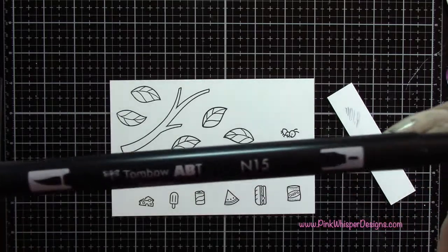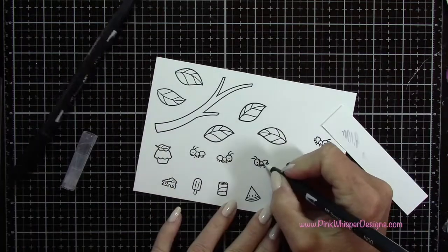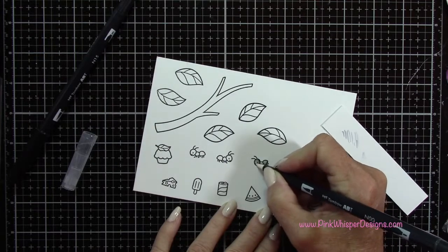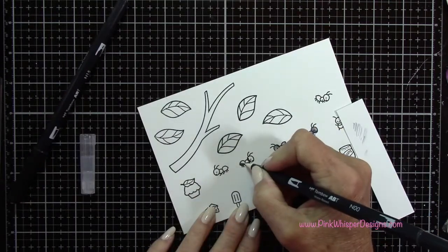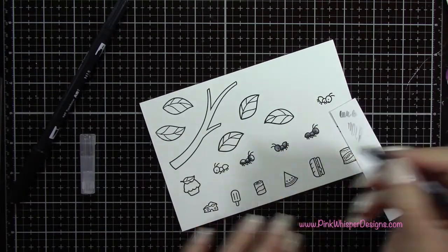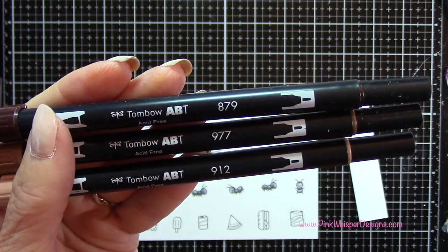So I'm starting off with the black — this is N15, the Tombow Dual Tip Markers. These are a water-based marker and I'm also going to be using the Tombow Blender Pen. I've placed a little bit of that black ink down towards the bottom of these ants and then I'm just going to pull it up towards the top. If you get too much ink on the blender, just scribble it off on your scrap paper until it goes clear.